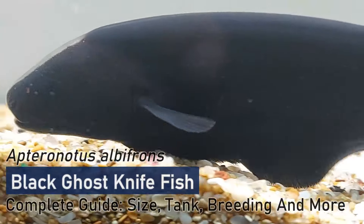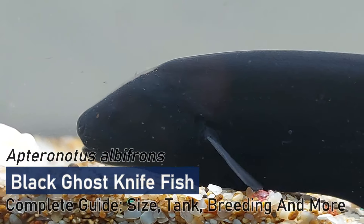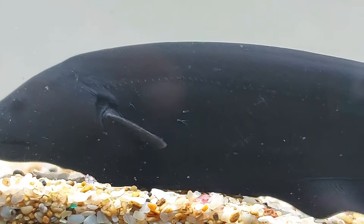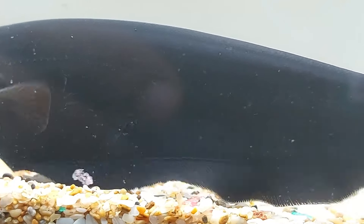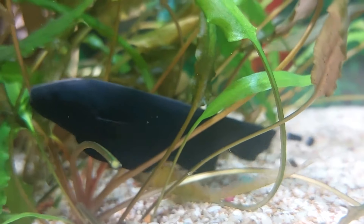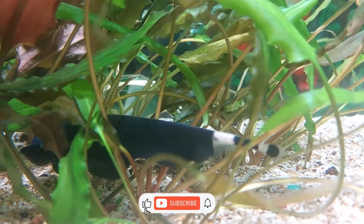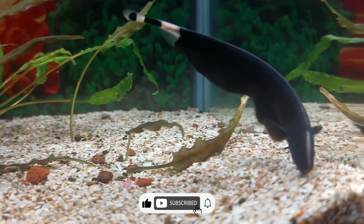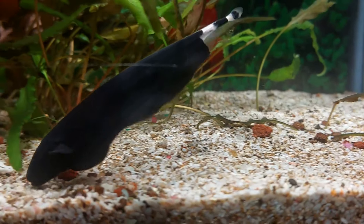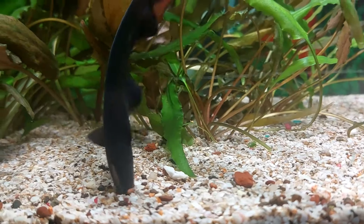Not every freshwater aquarium needs a burst of vibrant color. Sometimes you want something unusual as the centerpiece of your tank. And if you want a genuine conversation piece, you couldn't ask for better than the black ghost knife. Black ghost knife fish don't attract a ton of attention with their monochromatic color scheme, but when you start to dive into their biology, you find plenty of unique facts you can share with everyone that drops by for a visit.